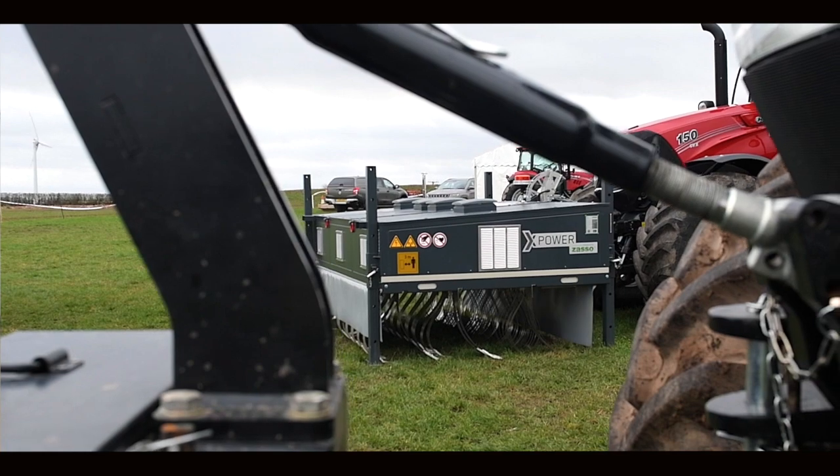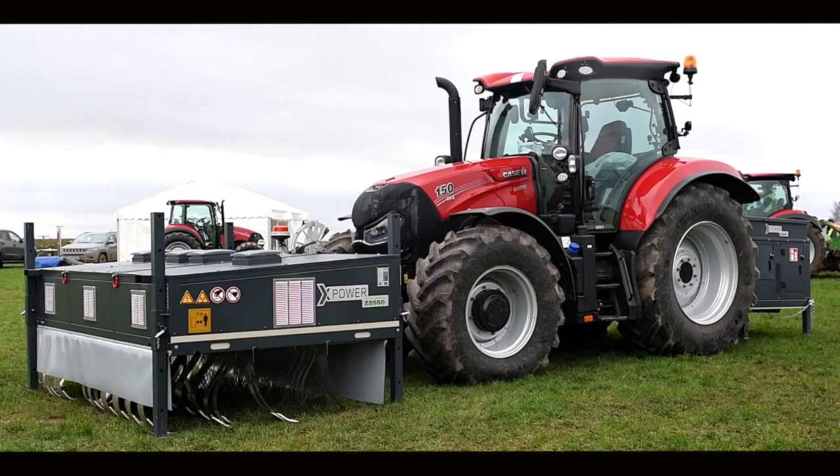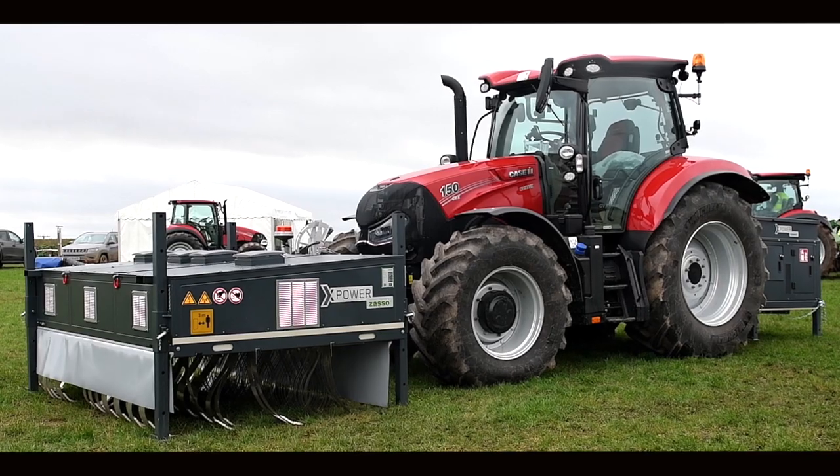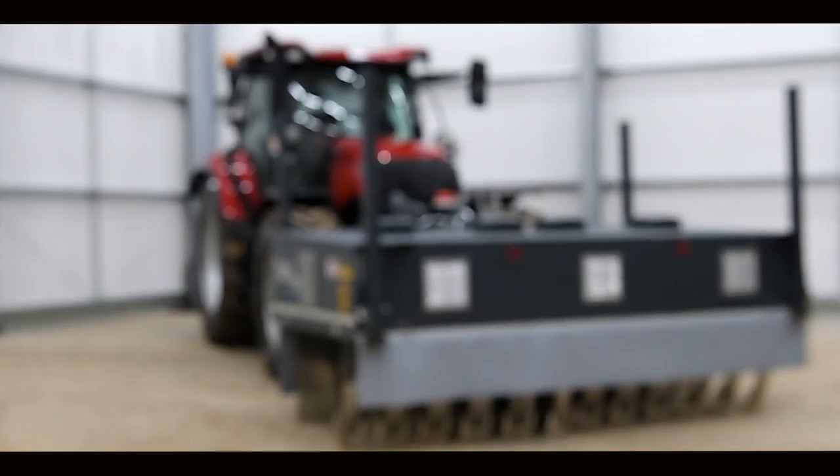AgXtend is an innovative new product line. It's a new brand that encompasses five new technologies. The technologies range from a number of different smart sensors, from monitoring crop health, soil health and plant status.